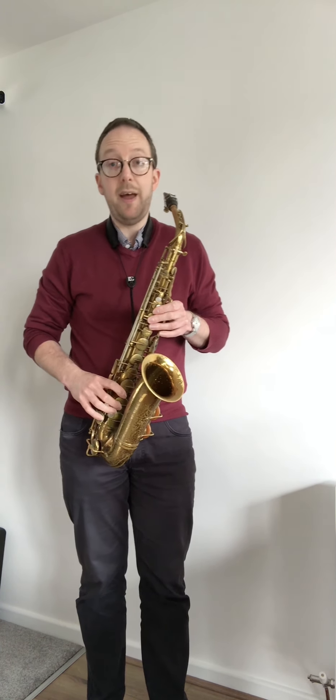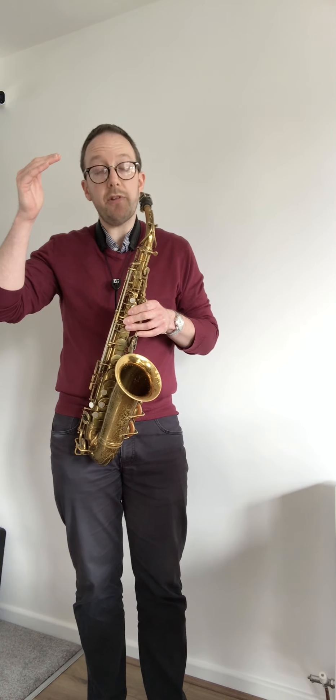That means you have to think carefully about your enharmonic equivalents. For example, playing the concert B flat chromatic scale, which is a G on my alto saxophone — starting on G and going up in sharps: G, G sharp, A, A sharp, B, C, C sharp, D, D sharp, E, F, F sharp, and G.